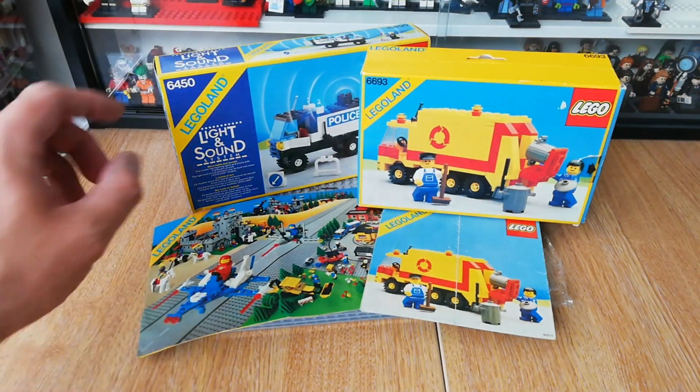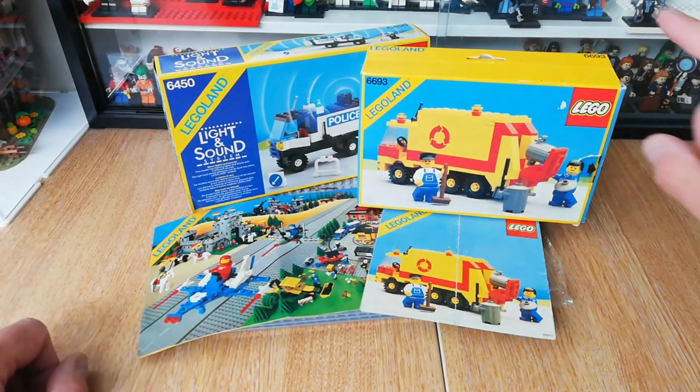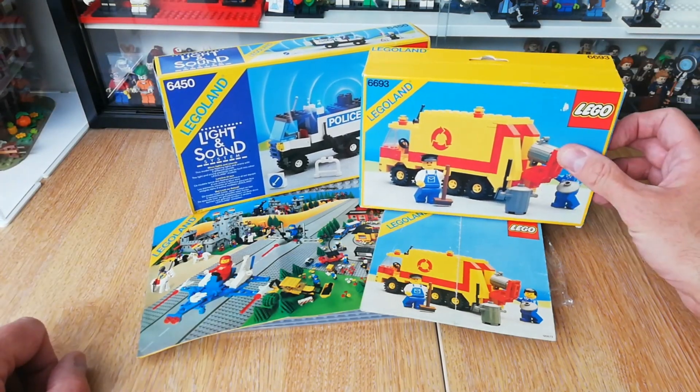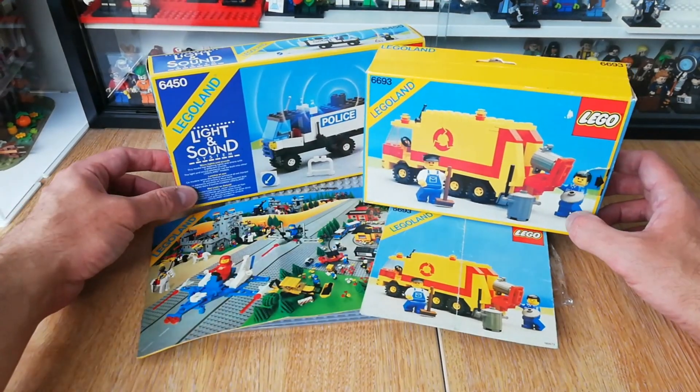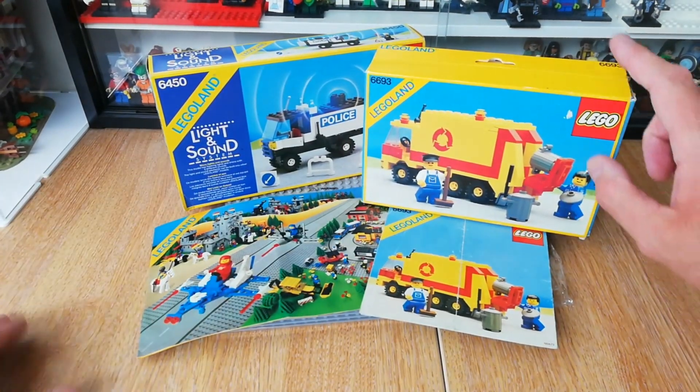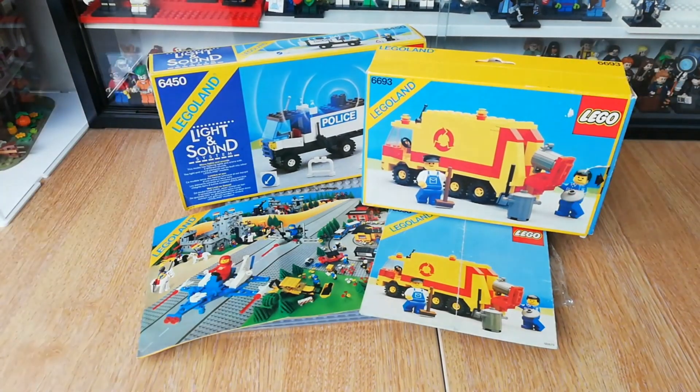There we go guys, that's my little haul. Really excited to put this one together and build it - always nice to keep adding these classic sets from the 80s to the collection. Look out for videos on these two hopefully very soon. If you haven't already subscribed, I'd be very grateful if you could subscribe, like the video, leave a comment, and I'll see you all really soon for another video.